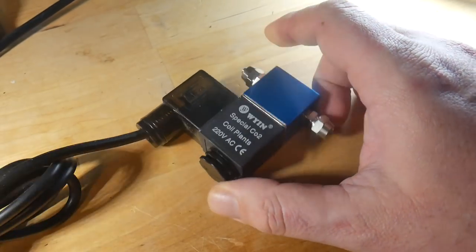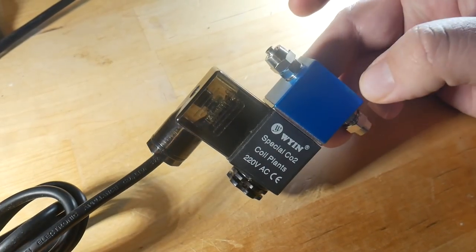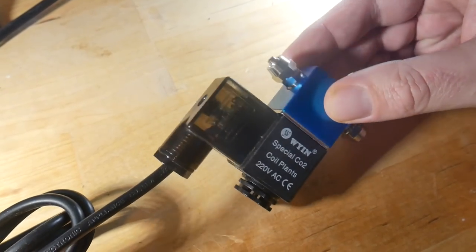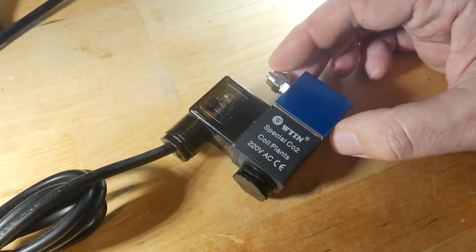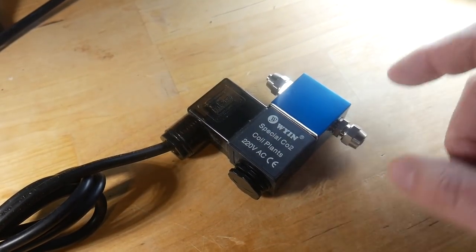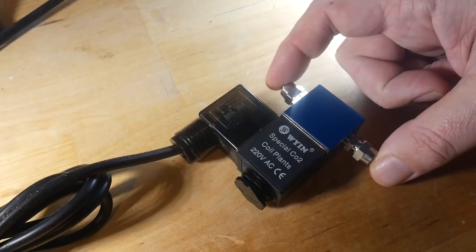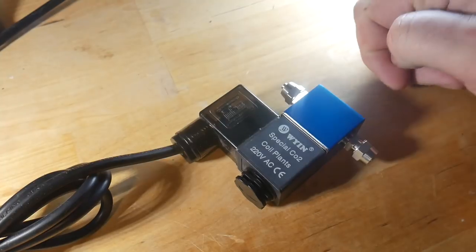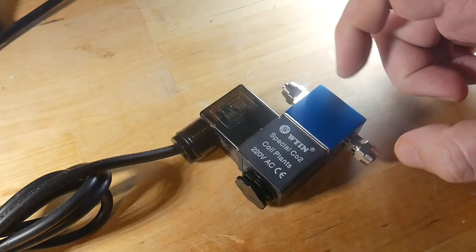The final bit of the puzzle - which eventually came from China, because I didn't realise I was ordering from China - is a couple of these solenoid valves for the CO2. This basically lets you put a timer on your CO2 usage so you don't have to remember to switch it on and off. You cut your CO2 line, put this in between, and an electrical signal opens a gate valve in there to allow CO2 to pass. When the timer shuts off, it shuts that valve and the CO2 is stopped.